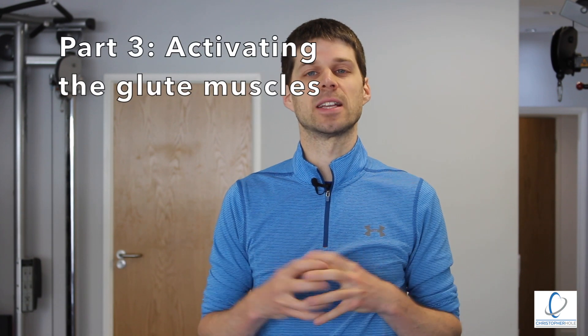That fills our bank account up, so when we go out into everyday life and find ourselves moving poorly or sitting for long periods of time, we have a nice full bank account so we don't go into the red — which is a high risk of lower back pain. We want to build that bank account up high so we're able to protect our back from the everyday movement that's going to happen to us.